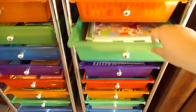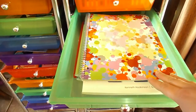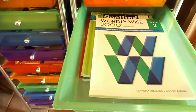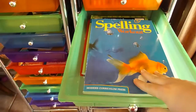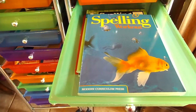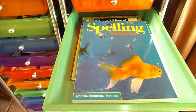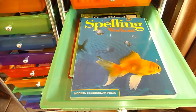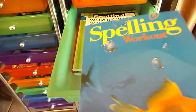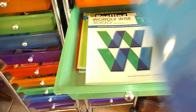Next is our spelling and vocabulary drawer. In it I have her planner — I have a video on how I use the planner to help teach spelling if you'd like to check that out. I also have her Spelling Workout book. I chose to keep the spelling book intact this year instead of ripping the pages out and putting them in our binder, because the format of the book works better staying in the actual workbook. We're trying it out this way and so far I do like it better with the pages not ripped out.